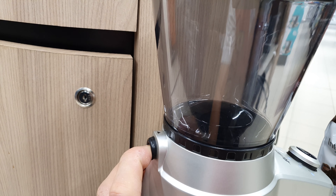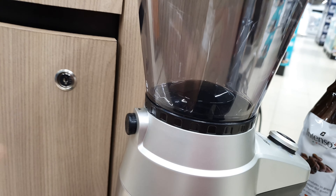I also want to show you this button here — press it to remove the coffee bean container. Press this one to remove it, then twist counterclockwise to detach it.